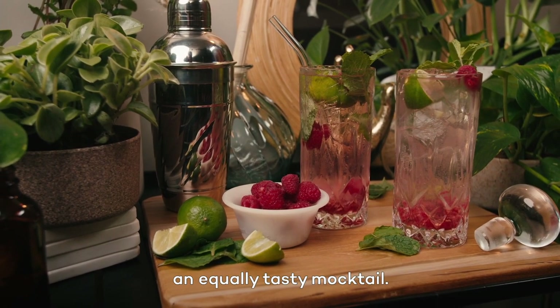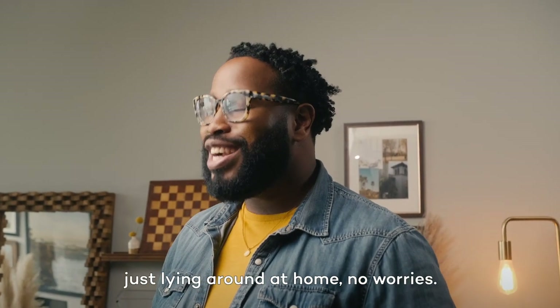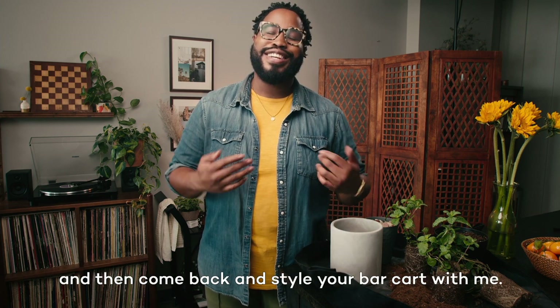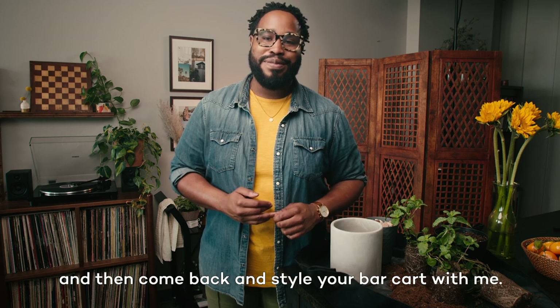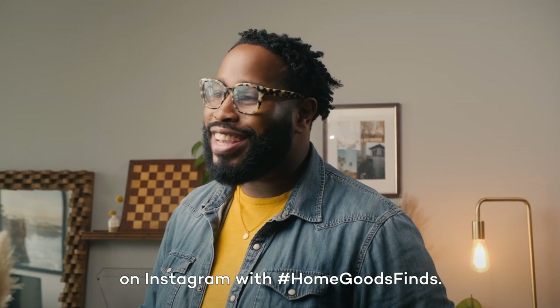Hold the white rum if you want to make an equally tasty mocktail. Now, if you don't have all those things just lying around at home, no worries — just bookmark this video, go shop at HomeGoods, and then come back and style your bar cart with me. And don't forget to share your favorite finds on Instagram with hashtag HomeGoodsFinds.